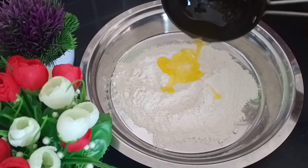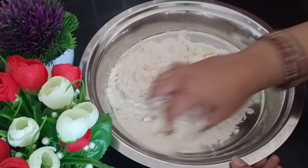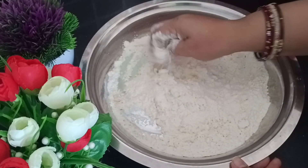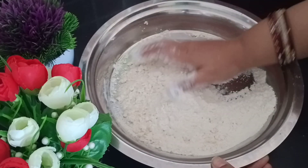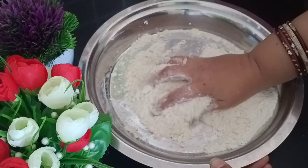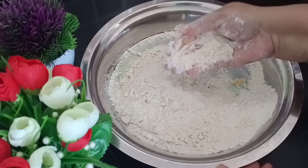If you don't have garlic, you can still add it — the dish will also be made very healthy. So we will add the garlic and mix it well. Remember, the garlic should be perfect, because the garlic should be prepared properly. The garlic will also make it very healthy.